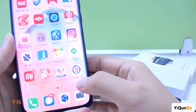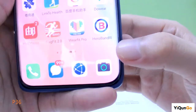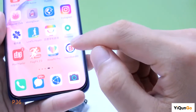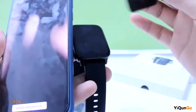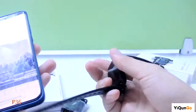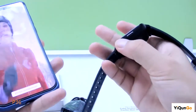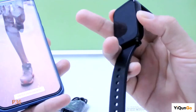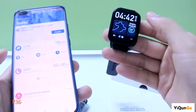Let me show you. There is a film on the watch. You can see there is a button on the side. Long press it to turn on the watch. It's already turned on.